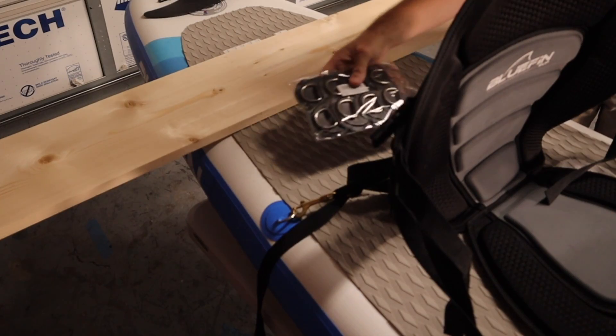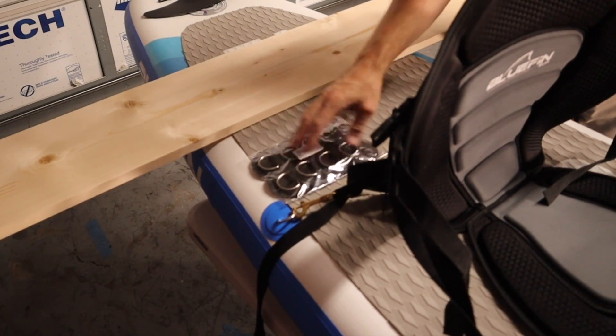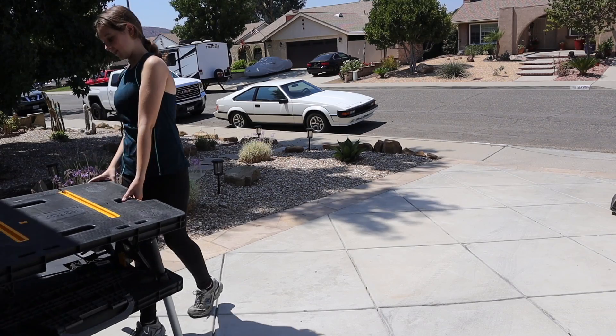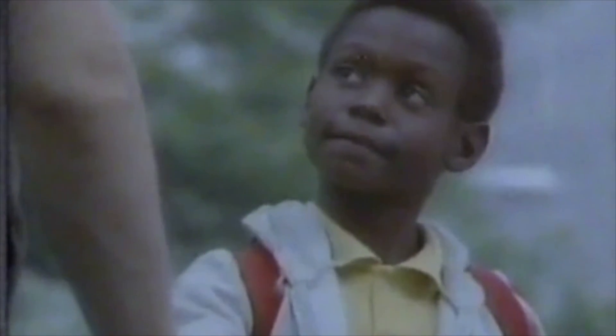If you don't have D-rings, you can actually add them to your board — you can order these online and use cement to glue them to the board. Now, because of my situation, I recruited my 12-year-old daughter to help me out running all the power tools. And frankly, not enough kids know how to use power tools — so talk to your kids about power tools.